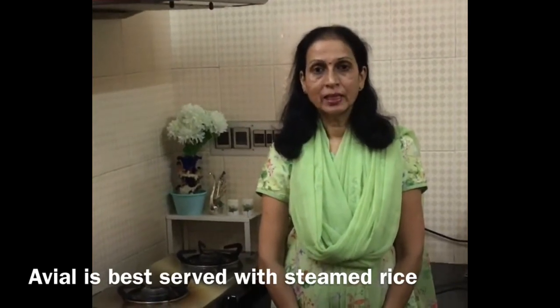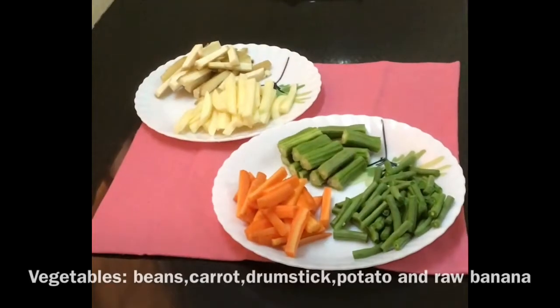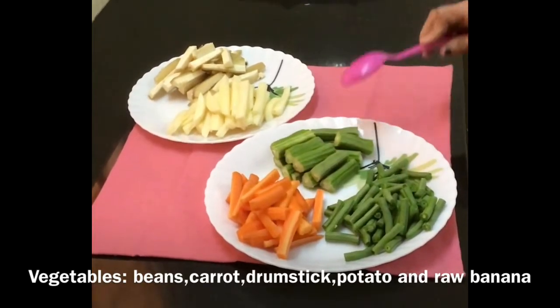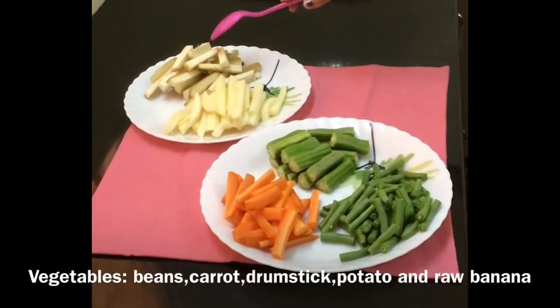Now let us look at the ingredients. I have taken vegetables like beans, carrot, drumstick, potato and raw banana.